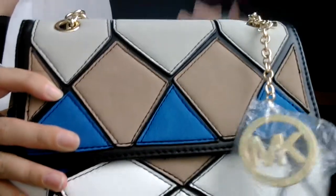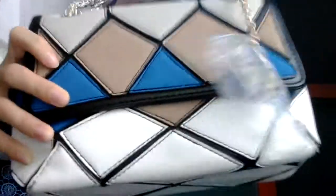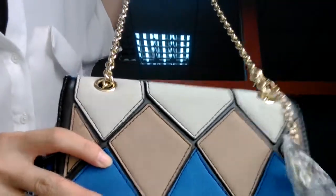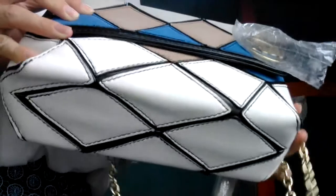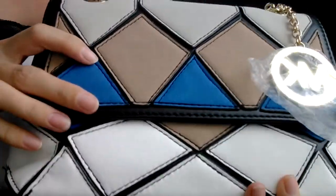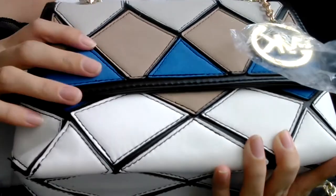Do you like this bag? You can also use it as a shoulder bag like this. You can make this chain longer and shorter as you want, whatever you want. Now let's go to introduce this gorgeous slim bag.